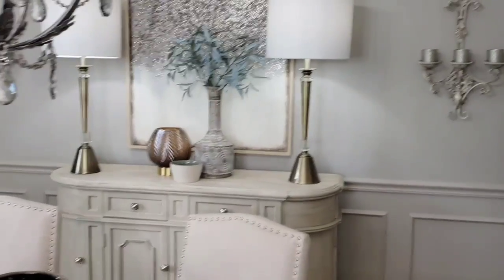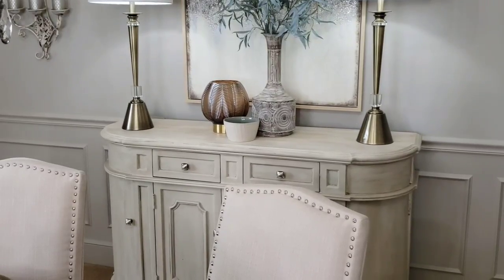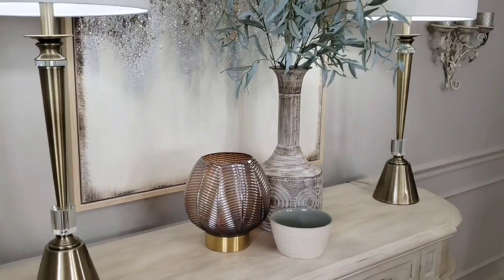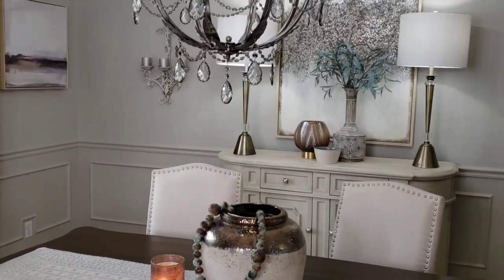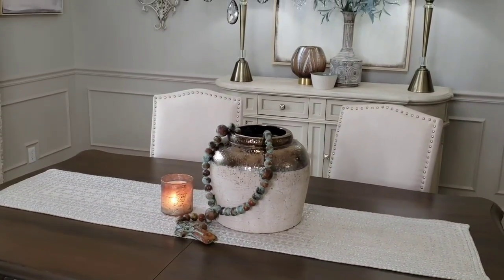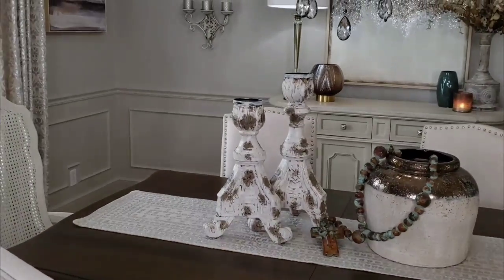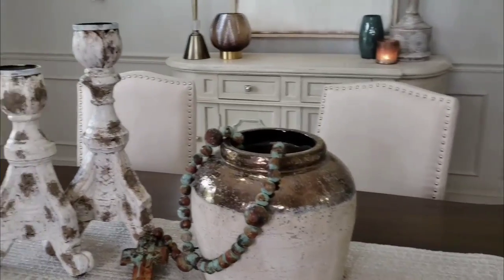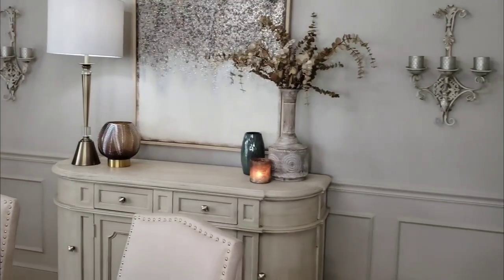The only thing that bothers me about the buffet is the brass or gold on the bottom of the glass vase. I have one more look — something slightly different for the buffet and the table. I'm going to keep the vase and then you guys tell me what you think, and on Wednesday I will share the reveal. So this is the last look for the day — chime in, tell me what you liked and what you didn't, and on Wednesday I'll come back with a completed look with all the bells and whistles.